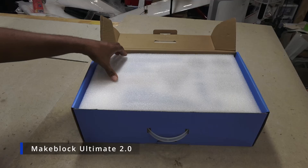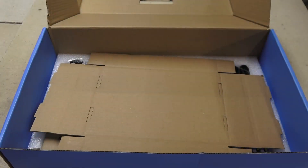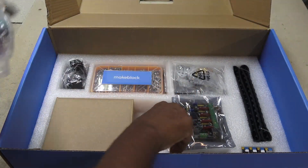MakeBlock Ultimate comes in a large box full of goodies — actually two layers worth of goodies. For a complete breakdown see my earlier unboxing video.